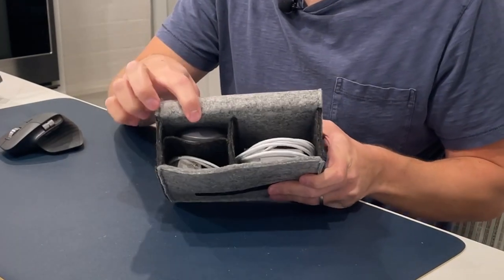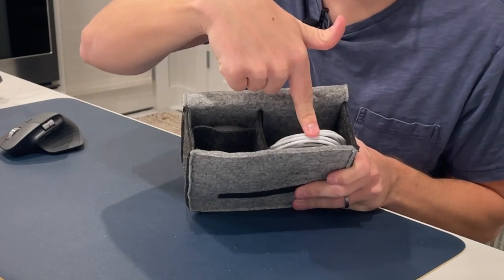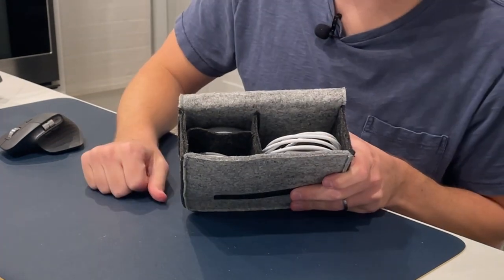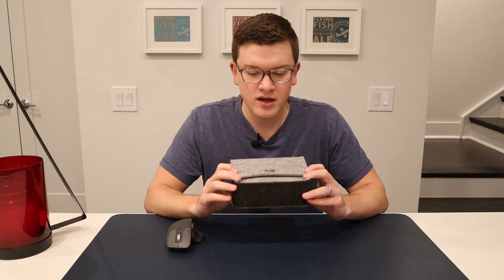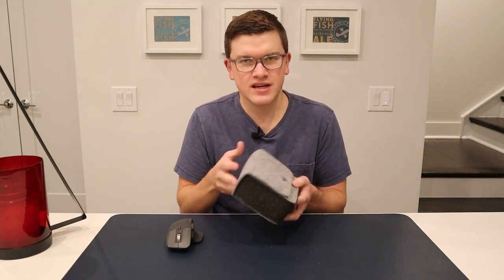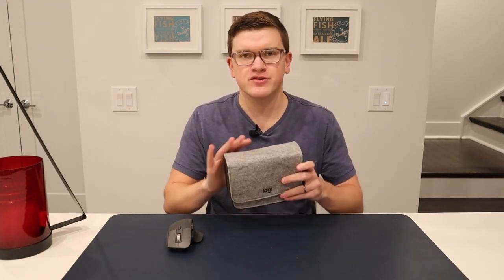We've got our mouse for working on a daily basis, our iPhone charger to keep that charged, and a MacBook charger. So if that's the setup you're working with, you could easily fit it all in there and maybe even a couple other small things. There's some movement, but nothing's going to get crazy damaged or scratched up. The felt should keep everything safe.